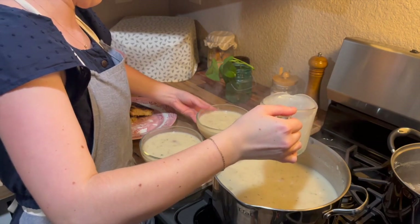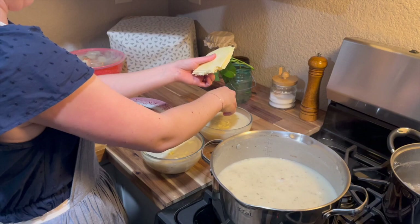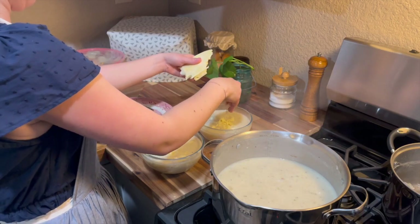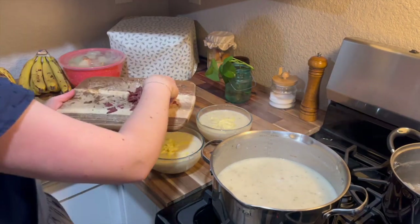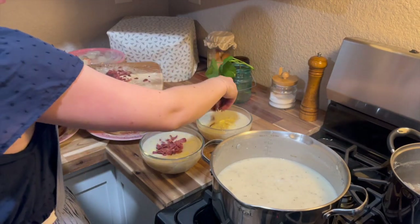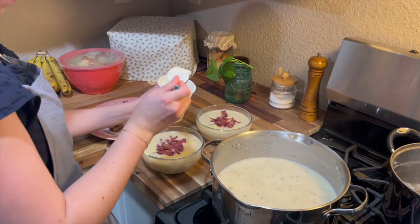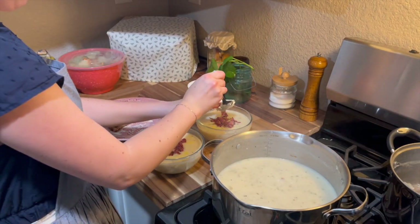I love to top it with some crumbled bacon, some shredded cheese, and some sour cream — that is really, really yummy. And just one final note: I actually love this soup even more when it sets in the fridge for a few hours and then is reheated and served like that. I don't know why, but it gets so much creamier and so much more delicious and thick.